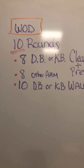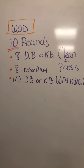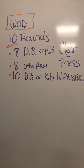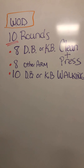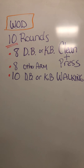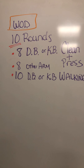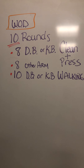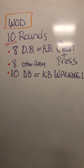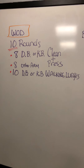The workout of the day is going to be 10 rounds: eight dumbbell or kettlebell clean and press with one arm. If you have a dumbbell, choose a moderate weight. If you have a really heavy kettlebell at home, go back to your dumbbell. Once you're done with eight, you're going to do eight on the other arm, clean and press, followed by 10 dumbbell walking lunges. If you have a kettlebell, you're going to hold it in the chest position, in a goblet position, and do your 10 walking lunges.